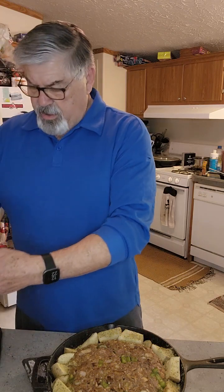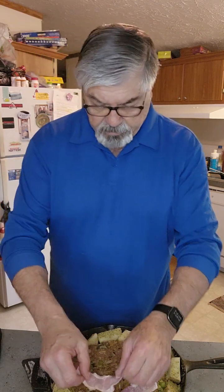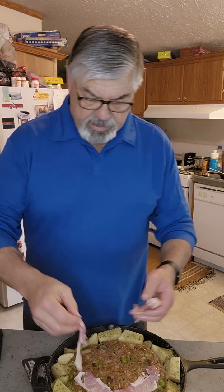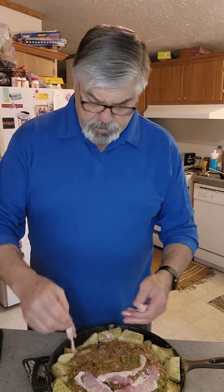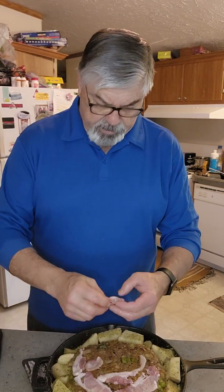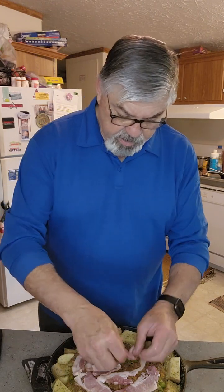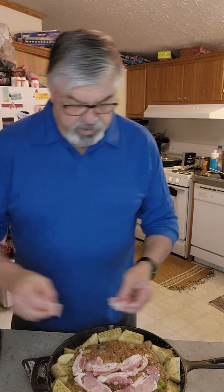What I do is I buy these pieces of bacon — ends or whatever they are from the store. I'm gonna put some bacon over the top, which is what my mother used to do, so I'm gonna follow in her steps and lay bacon across the top. It should keep it moist.